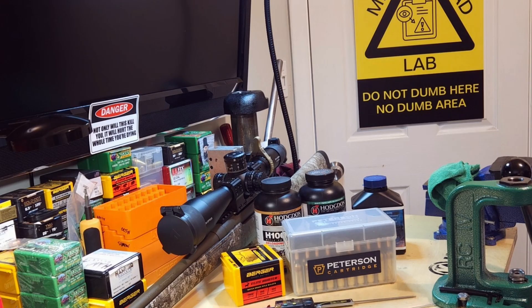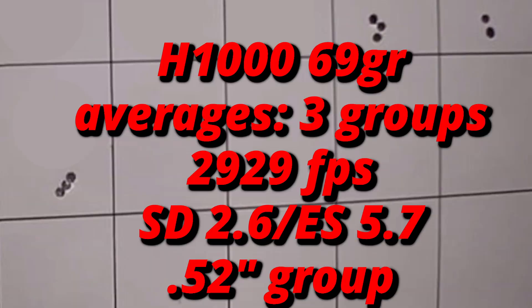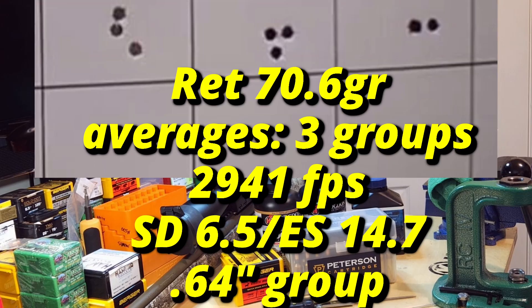Now we'll go through these targets one powder at a time. Starting with H1000: 69 grains gave us a three-group average of 2929 feet per second, SD of 2.6, ES of 5.7, and a 0.52 inch group average — good looking groups, nothing wrong with this load at all. But like I stated, we were over pressure the entire time, so not going to load this combo again. Last time we shot this loading it gave us 2922 feet per second and a 0.39 inch group — that's 7 feet per second difference, and it really comes down to that seating depth.